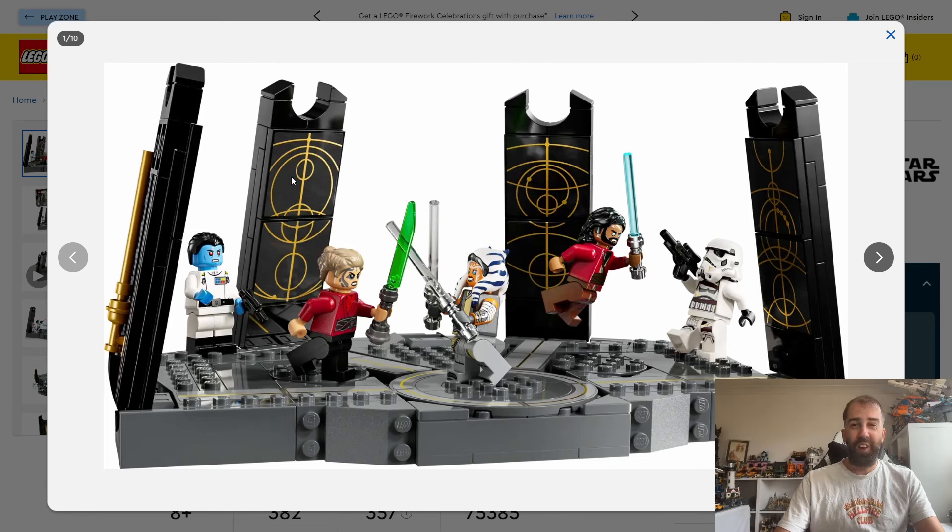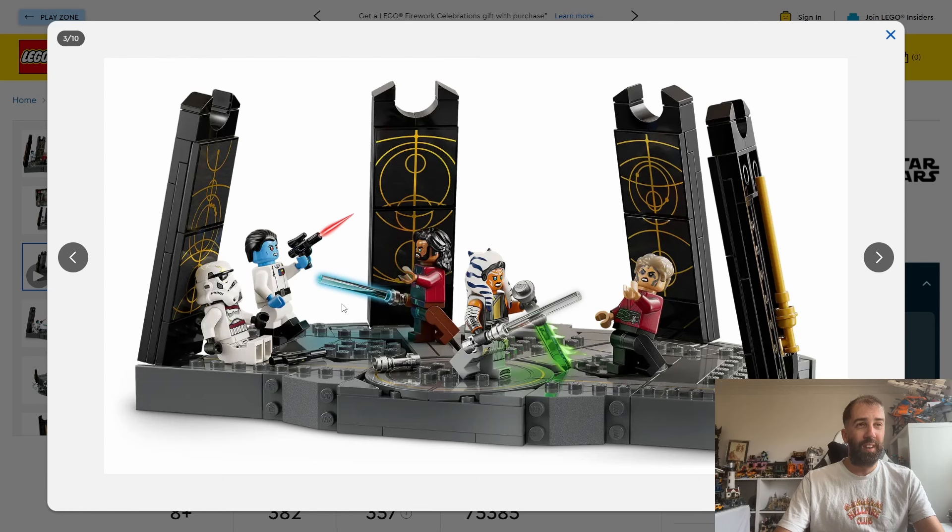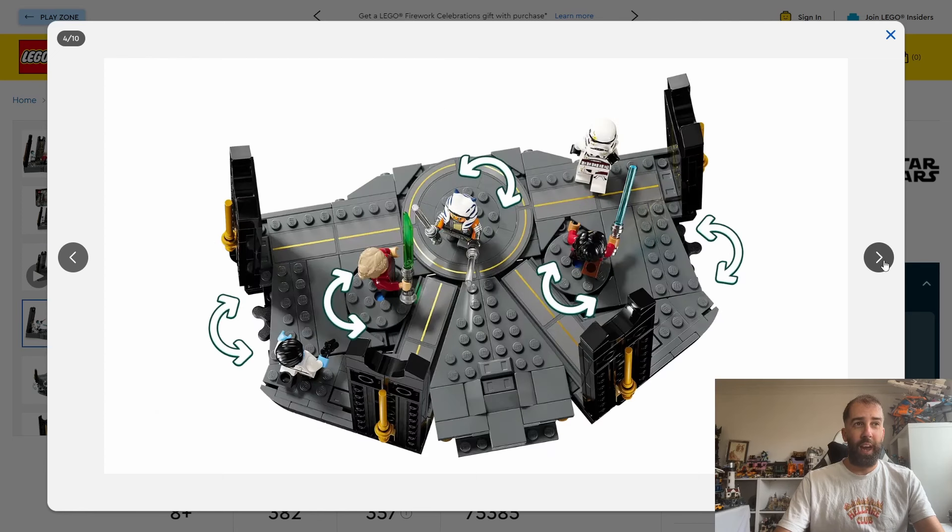I'm not quite sure if these pieces on here are stickers or printed pieces. If they're stickers it looks like they could be an absolute nightmare trying to line them up perfectly. From this price point I'm probably veering towards them being stickers, but yeah it does look a bit uninspiring, though the minifigures do look excellent.